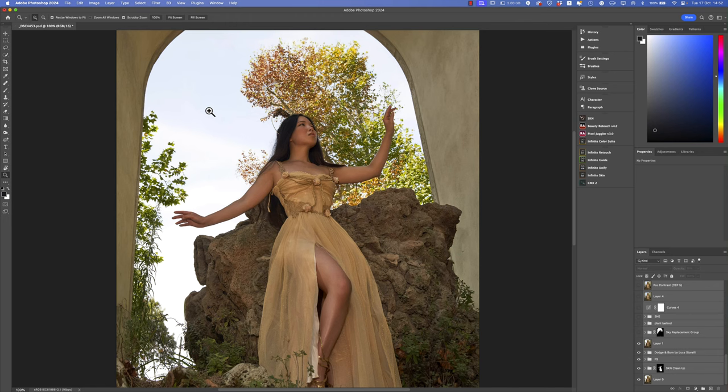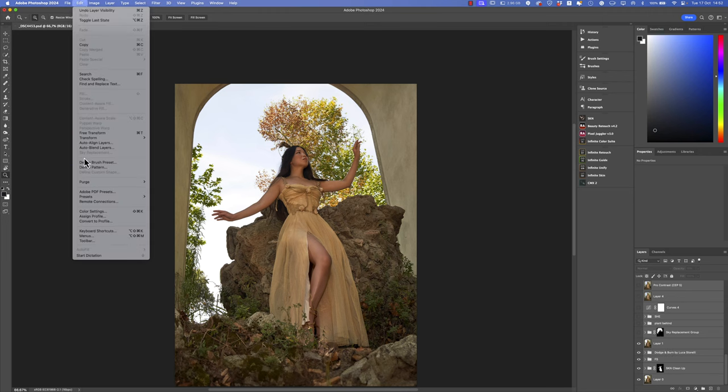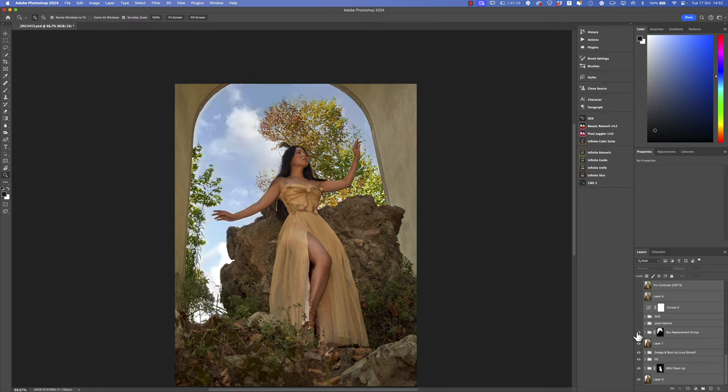I wanted to replace the sky because, as you can see, it's so flat, so brightened, so uniform — no contrast, no clouds. Using the sky replacement function here in Photoshop, I created a sky with clouds. It's not perfect but we'll edit it later. The most important thing is that with this useful function I added a sky with clouds immediately, because my intent was to make the image look like an old painting. In old paintings the sky was always rich with clouds and contrast of tones.